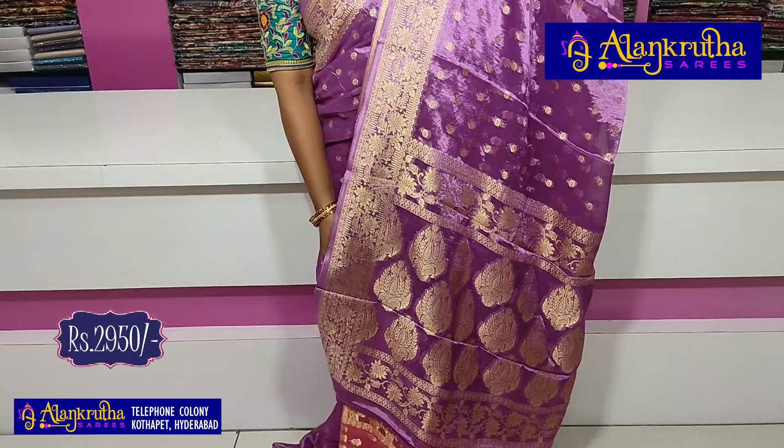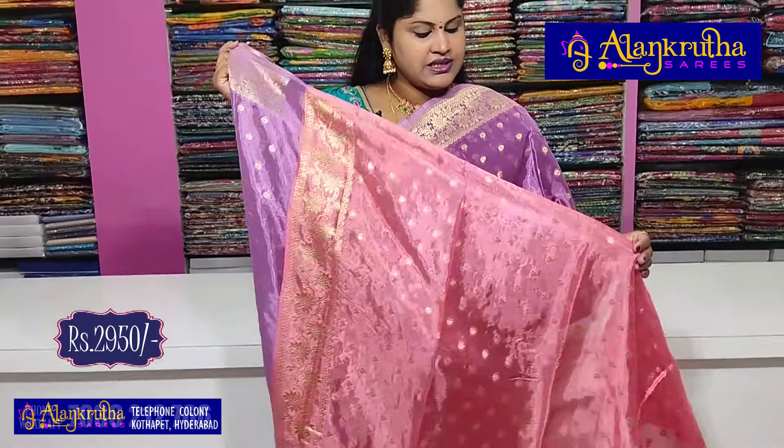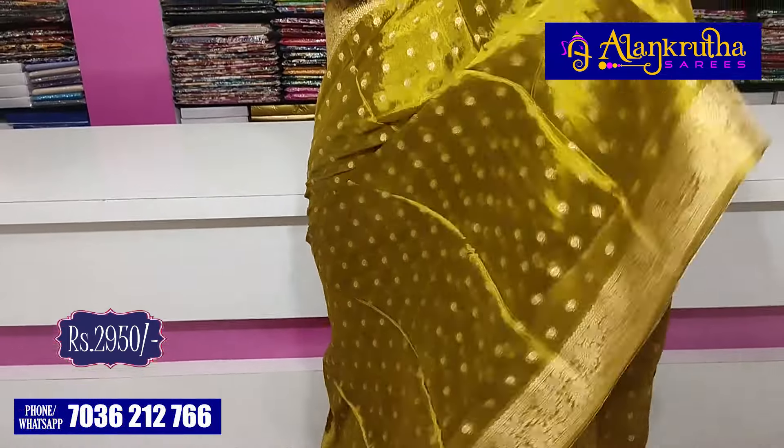This is the same design of the color — the last combination. The color combination is different with a print combination. It is a little green — mehendi green.